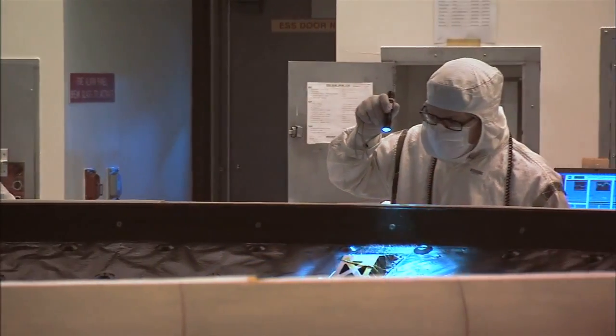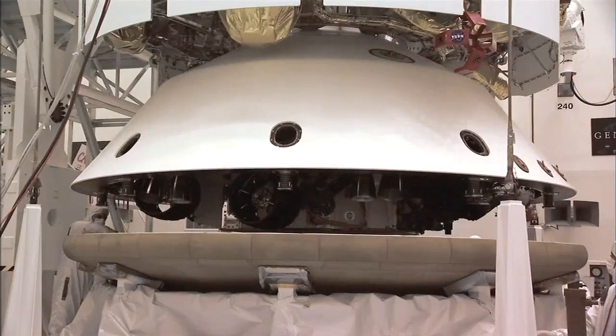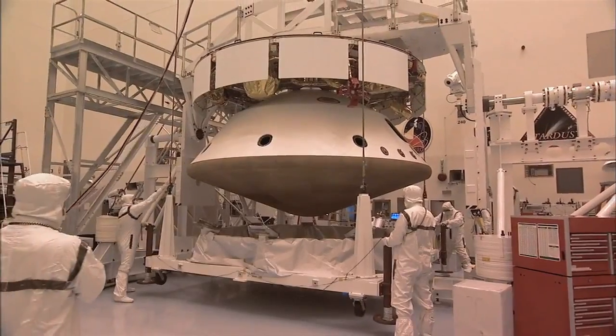The thermal protection system we're using on the heat shield is PICA — phenolic impregnated carbon ablator. It's a very robust system, and that's why it was chosen for MSL. The environments for MSL are more severe than our previous entries, and so it was deemed that PICA was the right choice for the heat shield.